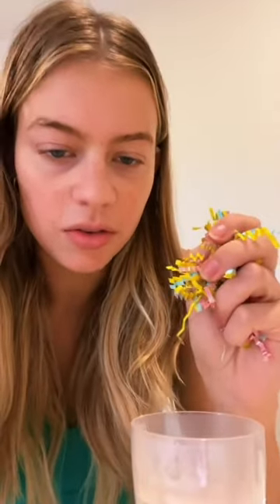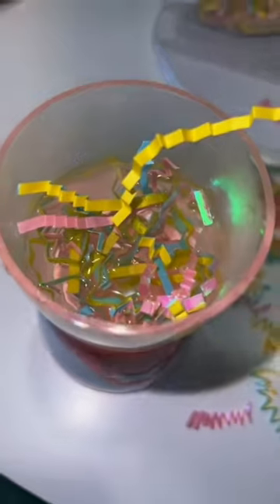I honestly despise Easter grass, but I'm gonna do it for you guys. I just can never stop finding this stuff in my house after I have it. If I don't find it, he will eat it.